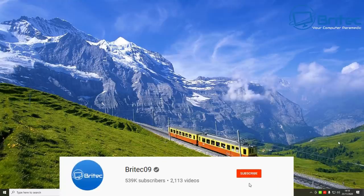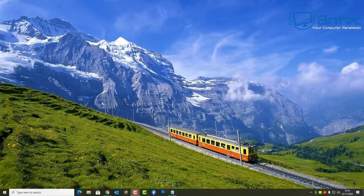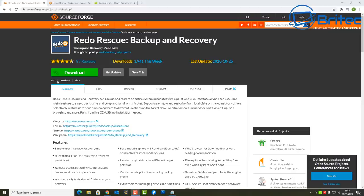Got another video here for you on a fast way to backup and restore your computer data. Now if you've got a PC and you haven't been backing up your data, now's the time. You can do it for free, really quick and easy — no complicated backup system. It's called Redo Rescue Backup and Recovery.